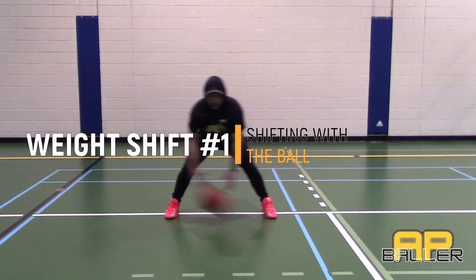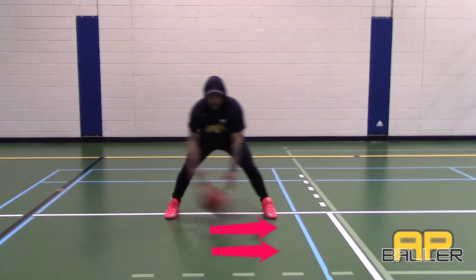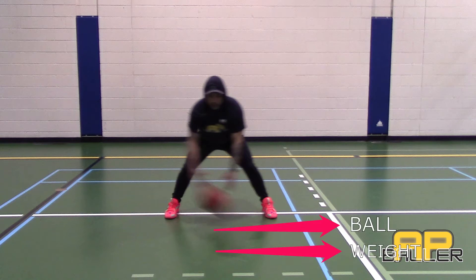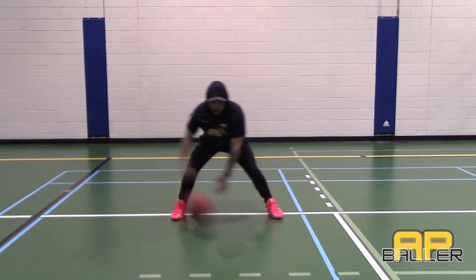We'll begin with the easiest one — shifting your weight with the ball. As you'll see in the video, the ball will follow the shift. The ball goes to the right, the weight transfers to the right. If the weight goes to the left, the ball goes to the left.